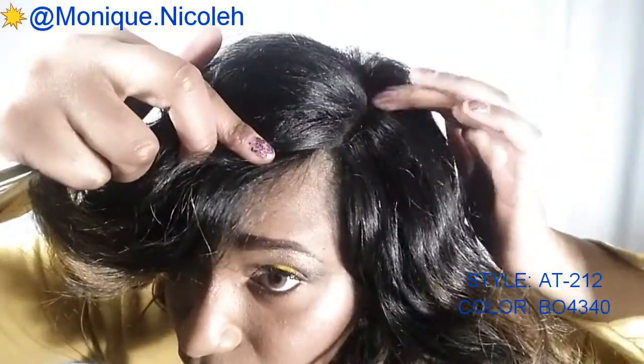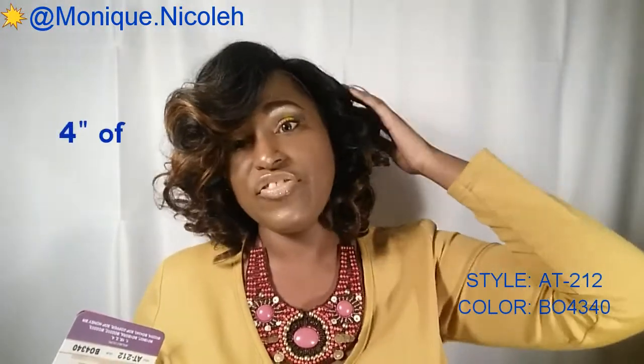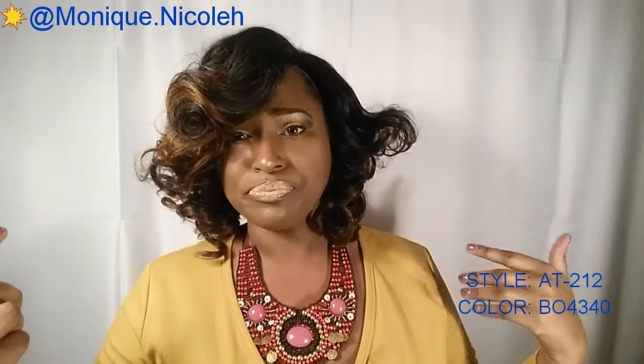This curl on the side keeps dropping and it's bothering me, but that could be an easy fix with some spritz to hold it in place. This does come with a standard left side part. I did not pluck the part — I just put some foundation on it to blend in with my scalp. I don't really feel like you need to pluck the part on this unit; it does give you a nice amount of space, but customize it to your liking. It comes with a lace that's kind of in between hard lace and swiss lace, to the point where you really don't need an adhesive to keep it down because the lace will not roll up.